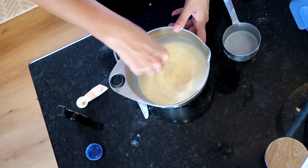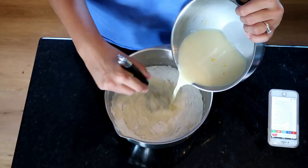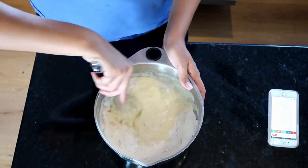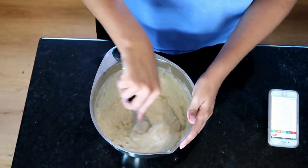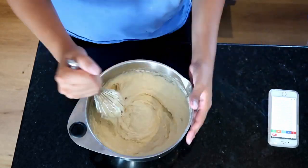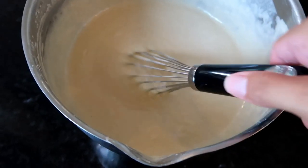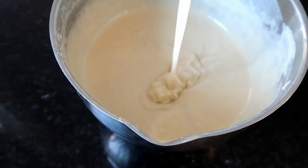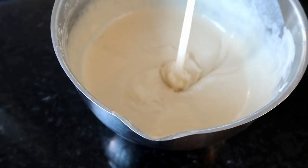Just like the elephant ears, the funnel cake batter is made with milk, but it is more liquidy than an elephant ear batter because elephant ears are more doughy. With funnel cake you just pour right into the oil - they're very similar, but the batter is a different consistency.